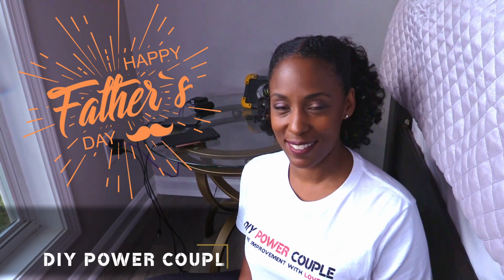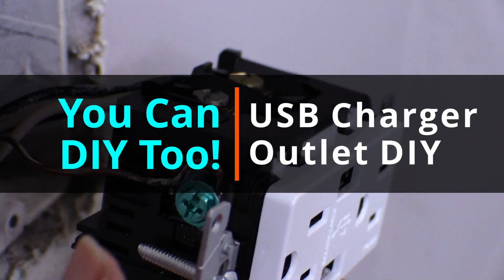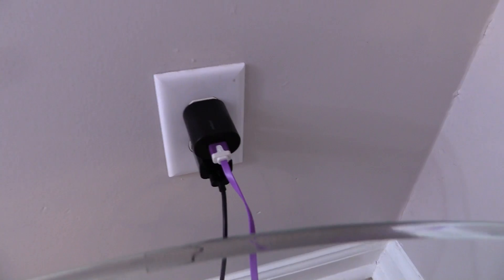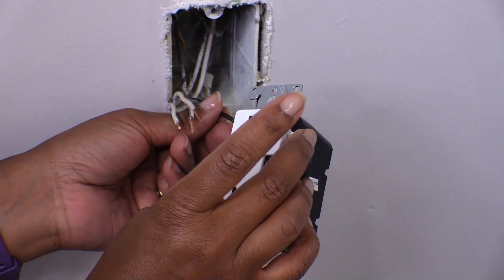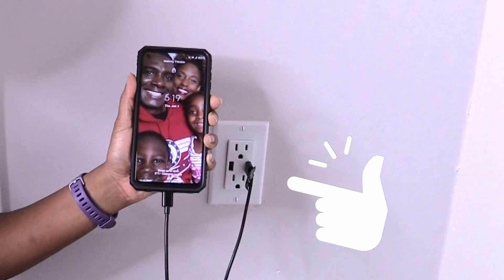Hi, I'm Acula Grant with DIY Power Couple. In this video we're gonna give dad a smart upgrade. We'll be replacing his old outlet that does not have enough room to charge all his devices with a new smart chip technology USB charger. If you like this video please give us a thumbs up, share with your family and friends, and subscribe to our channel. And remember you can DIY too. Home improvement with love.